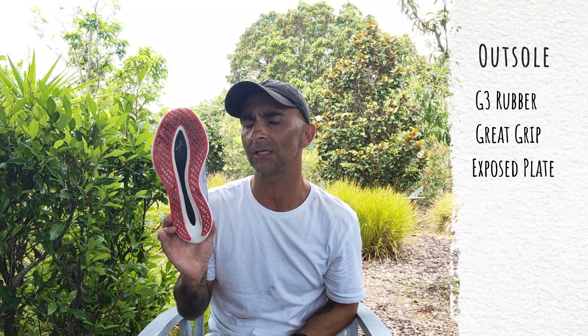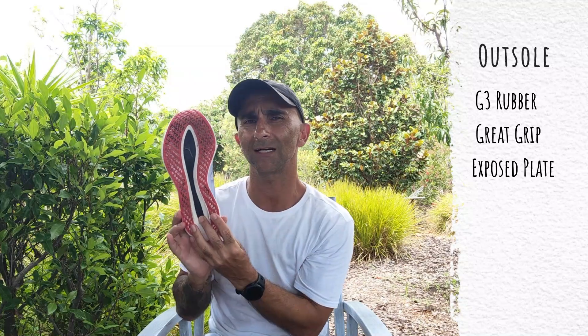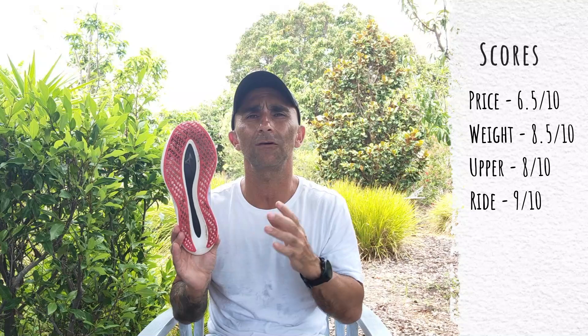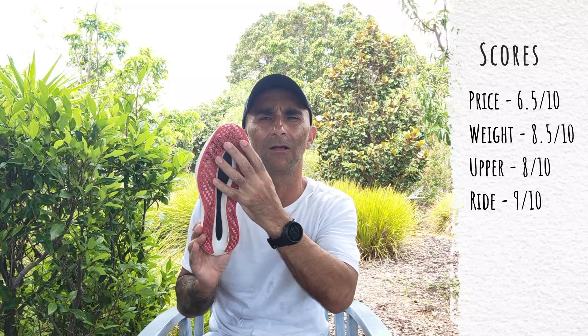Removing that cut-out gives a different sensation in the ride, but I think it's better — you're no longer collapsing medially in the shoe. If I could have this G3 outsole rubber on any other shoe, especially a race day shoe, I'm always picking it. Absolutely love it. Nine out of ten.